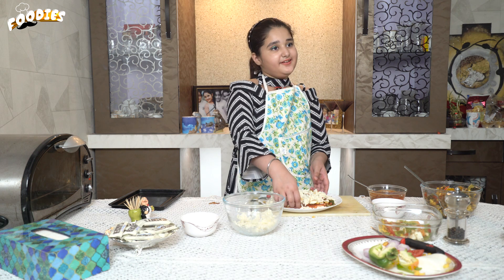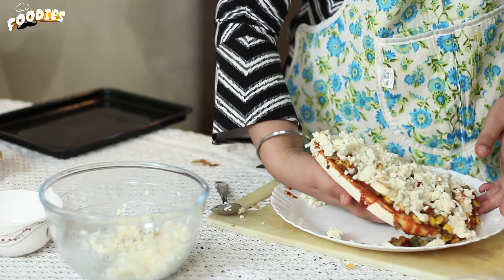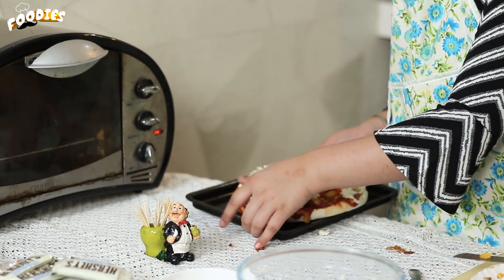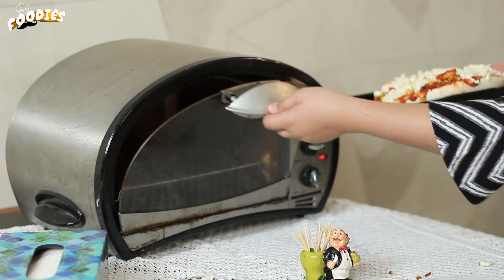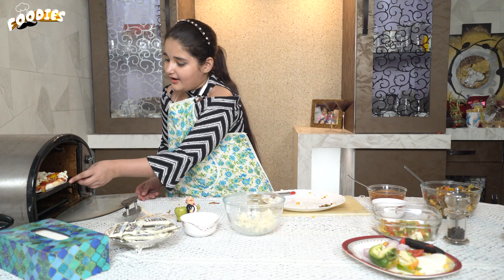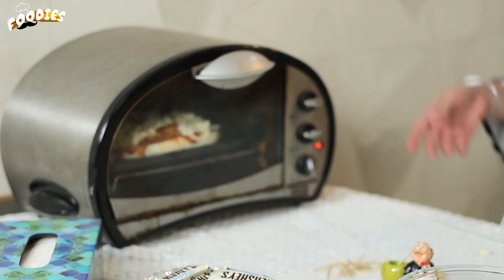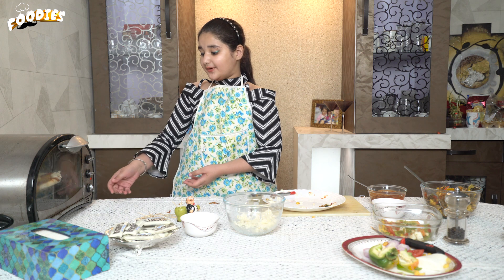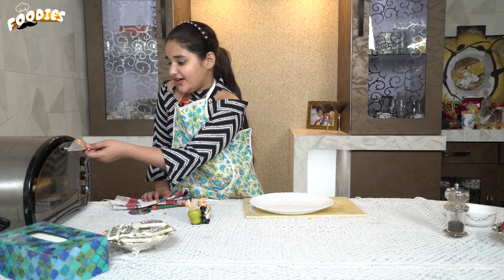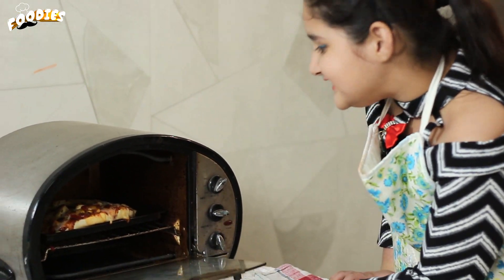Now we are going to bake the pizza with the OTG oven. What has happened to this oven? We will bake our bread for 10 minutes and wait. After doing this, we will finish our cake with the OTG.